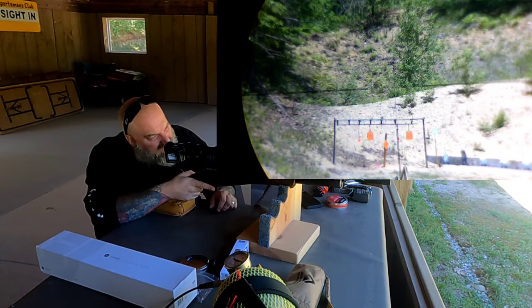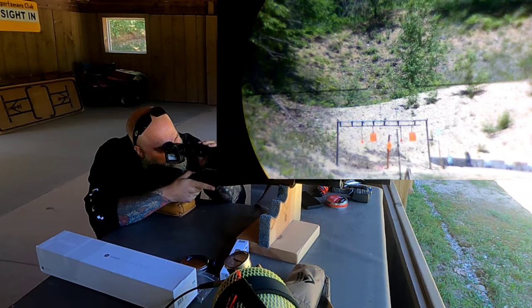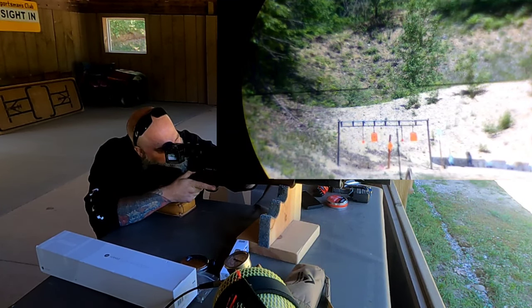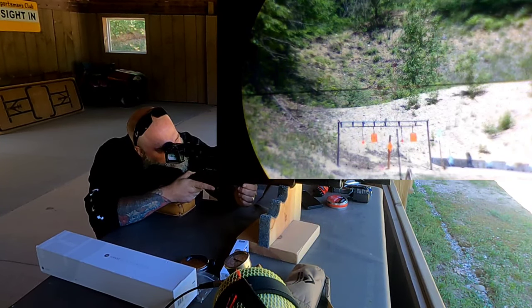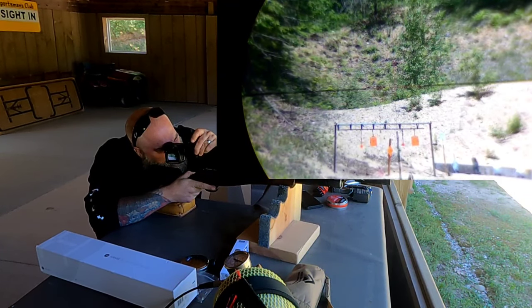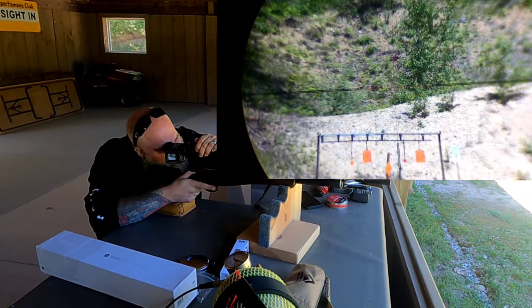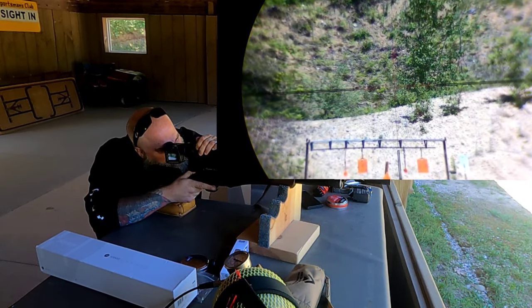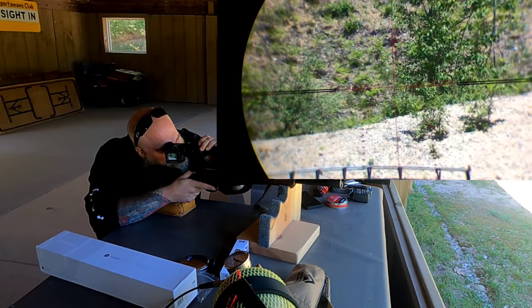This is at three power — I don't know if you guys are going to be able to see the reticle, but we'll go ahead and start turning on the illumination. That's full power illumination at three power. We're bringing it in — you should hopefully be able to see that crosshair. We're right at about 110 yards back there.